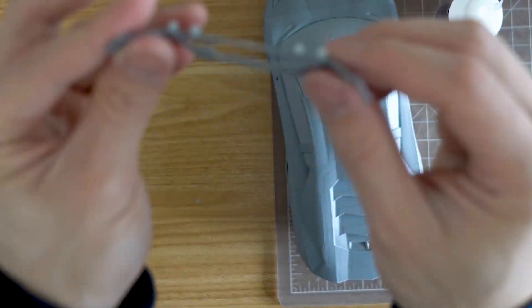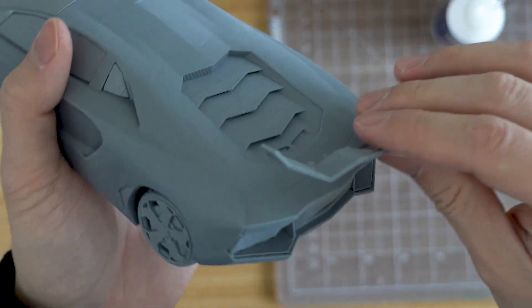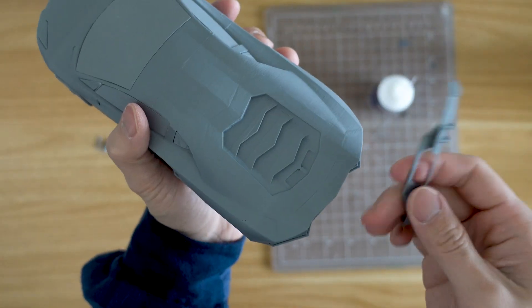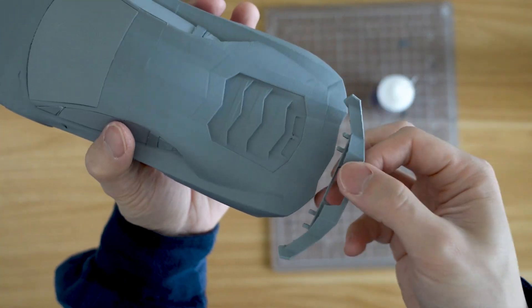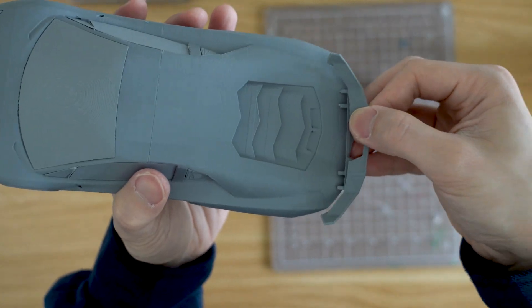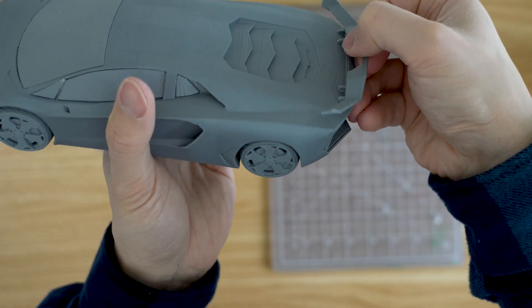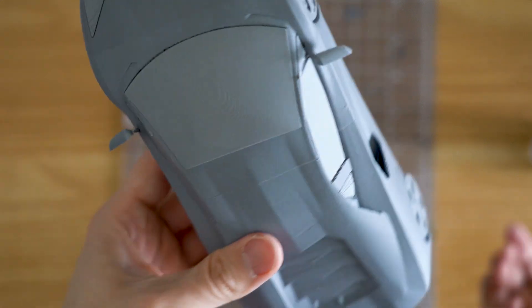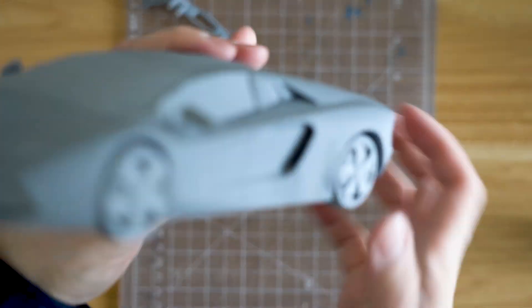As you can see, there's also the spoiler of the car. The only issue I'm having with this print is that there isn't really a clear instruction on where to glue it. So if you own a Lamborghini, definitely let me know where the spoiler goes. I think it's right here, because that would make sense for the overall contour line of the car. And let's not forget the backup mirror — I'm going to add a little bit of glue to support it.